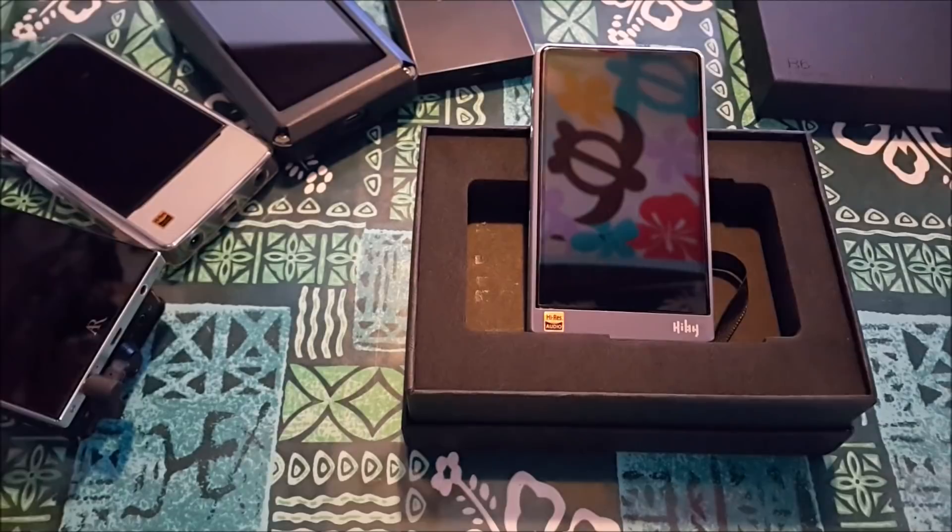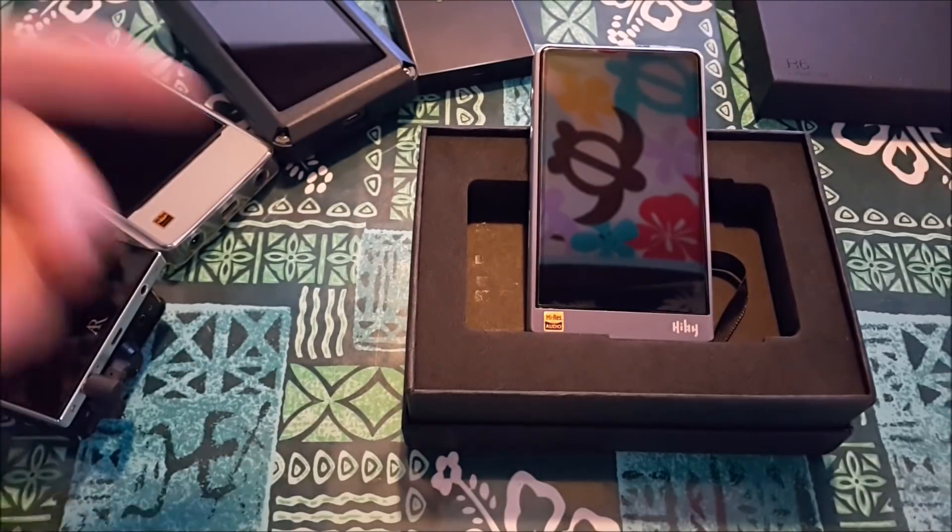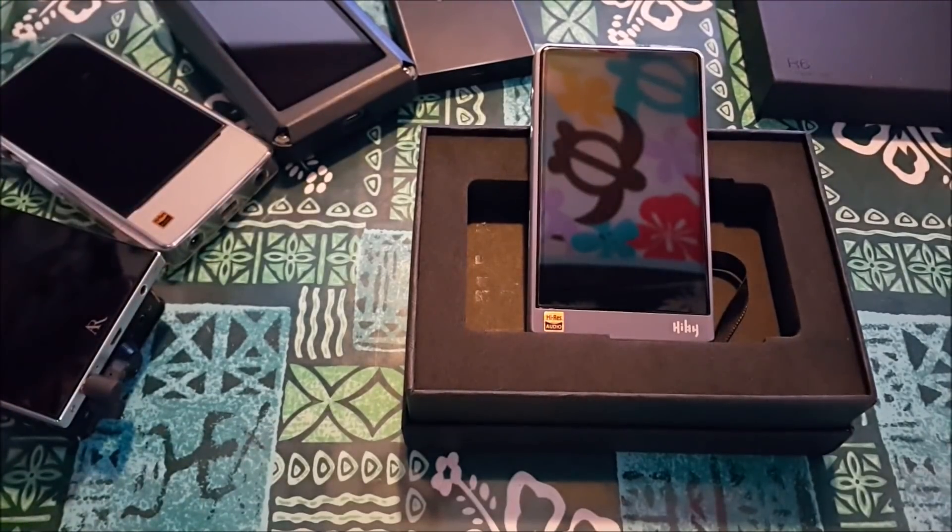The Opus 2 is very well known for resolution, wide presentation, and separation of instruments — the detail is outstanding. I think this is better than that. The FiiO uses Android overlapping high-end audio gear with a lot of customization via a version of Viper effects. This is better than that too. It's got the 8-Ball app, a big beautiful screen, and it's very powerful.